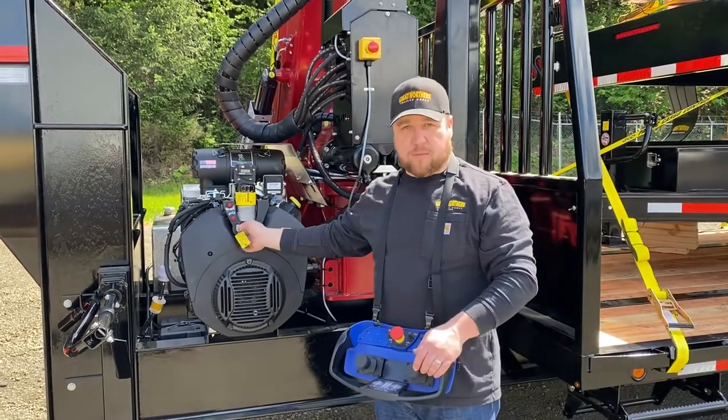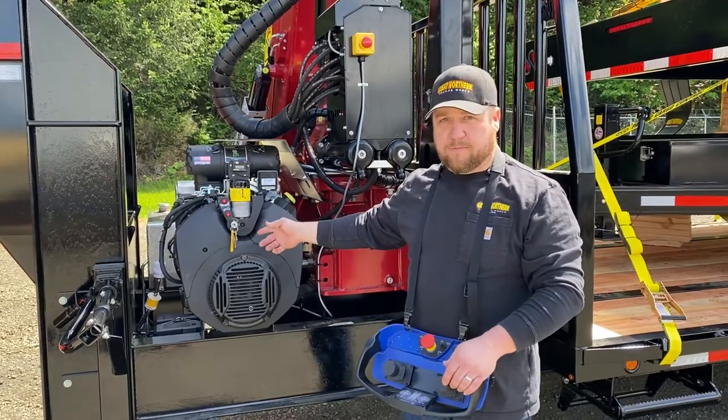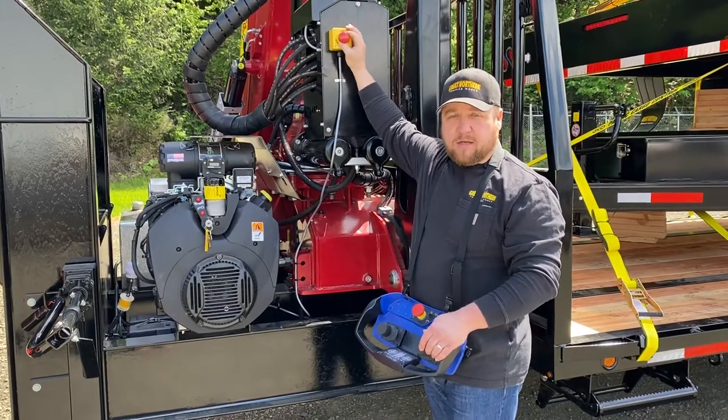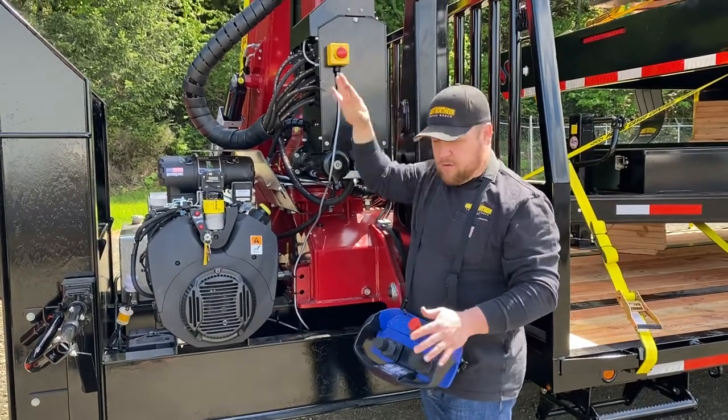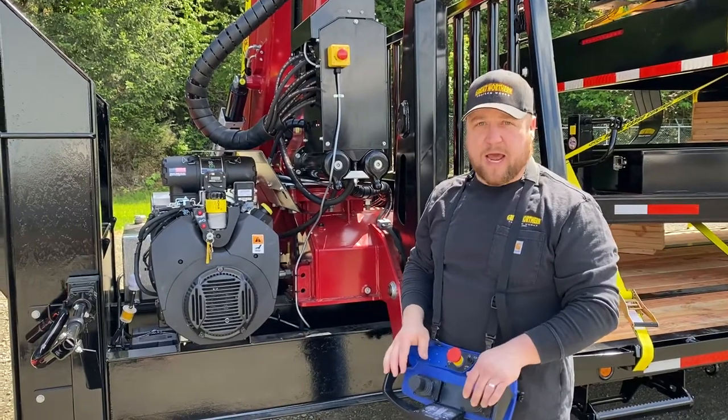When you come up for startup, turning your key on, you'll hear your fuel pump run. You want to reach up and twist the ESOP knob to the right. That'll turn on the receiver that runs the controls for the transmitter that's hanging around my neck.